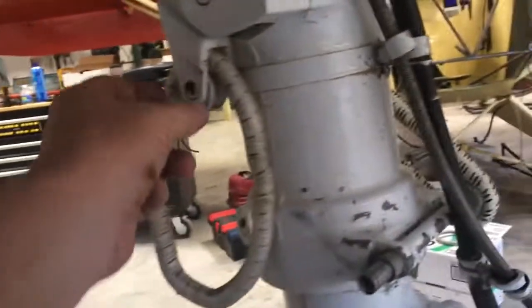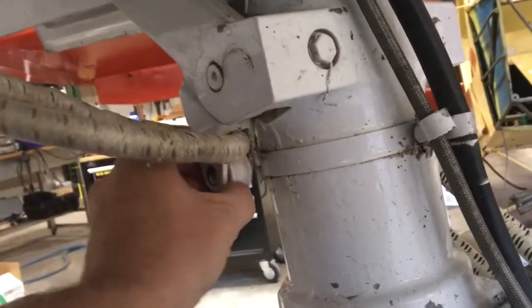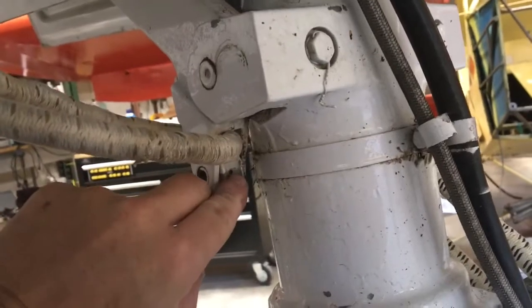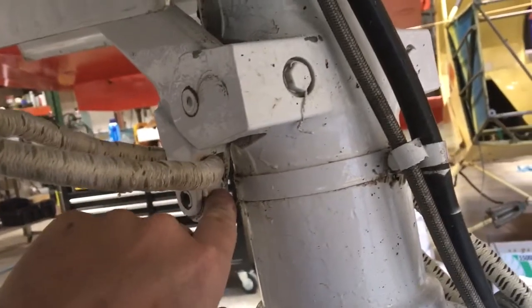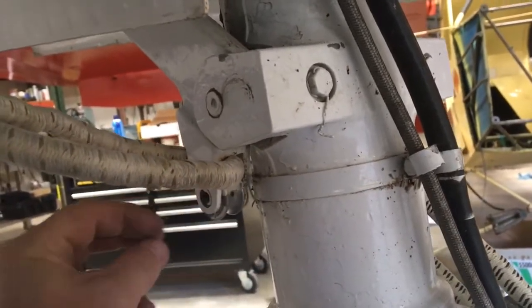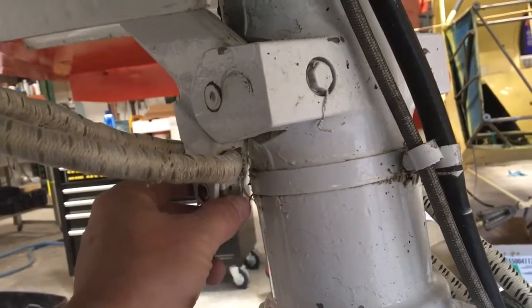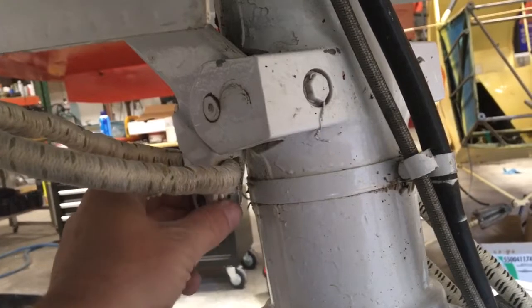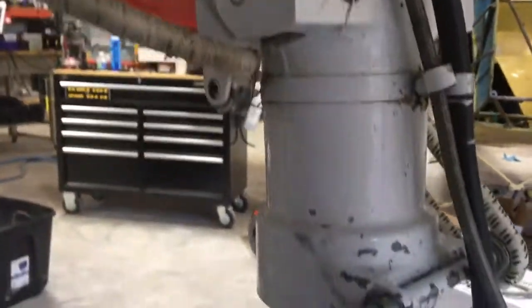The top piece actually has a pin. There's a hole on both sides — you just drive that pin out, the center piece will come out, and then this drops off. Again, you want to grease that up when you put it back together because you want these things to roll as freely as possible.